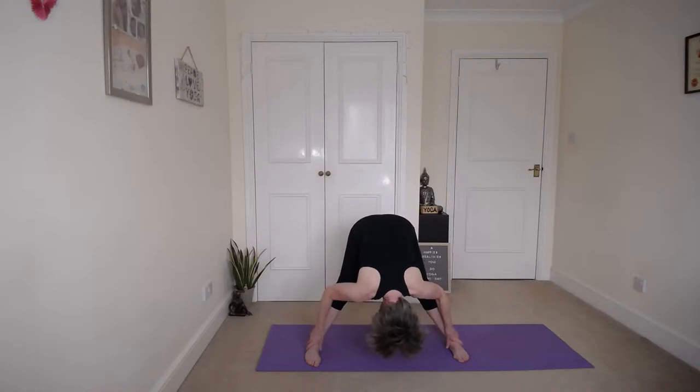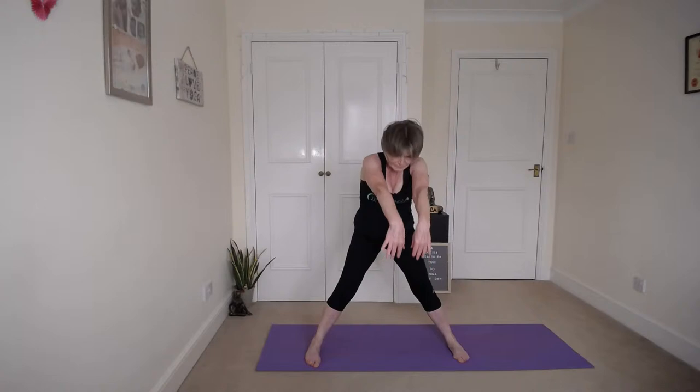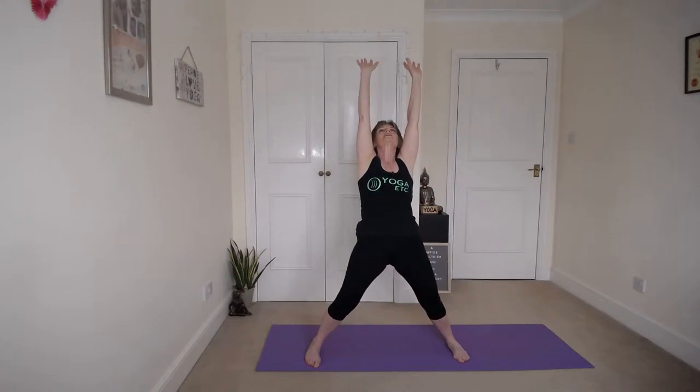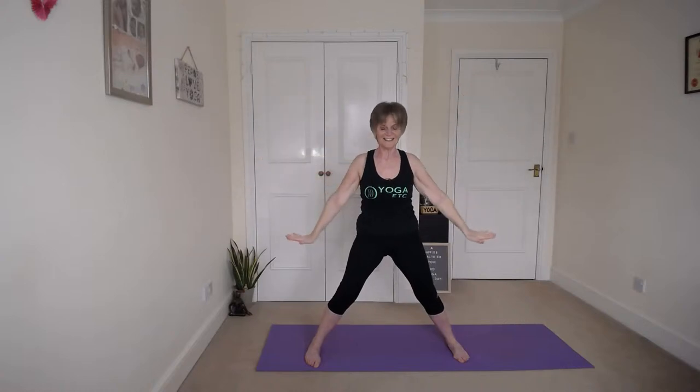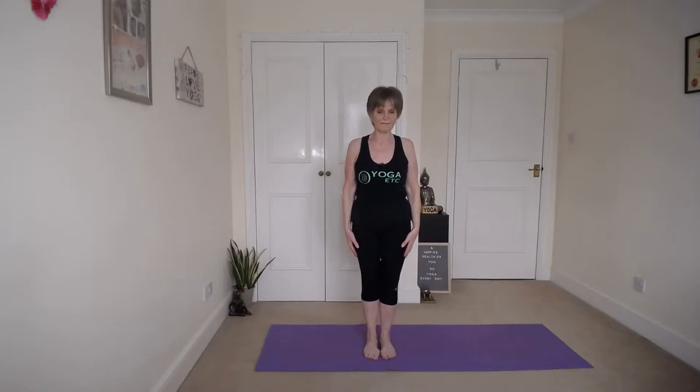Inhale up nice and slow, roll up to a gentle back bend, and then bring those hands down. Come back into Mountain Pose. Let's do a bit of work in mountain — feet together, shoulders relaxed. Remember that imaginary string, head up. Take a nice deep breath.